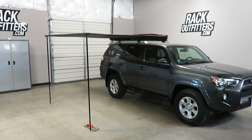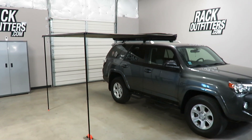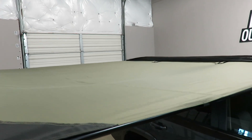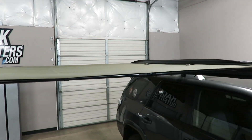This is the Rhino Rack 8.2 foot Sunseeker awning. This awning features durable, water-resistant canvas shade providing over 55 square feet of coverage.